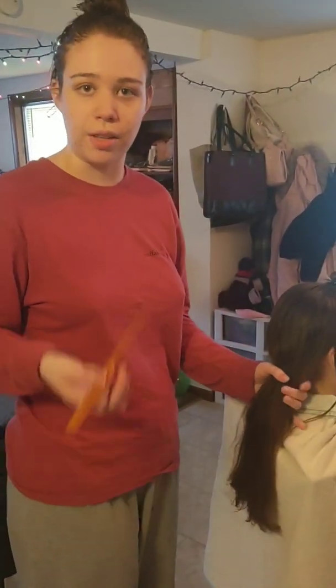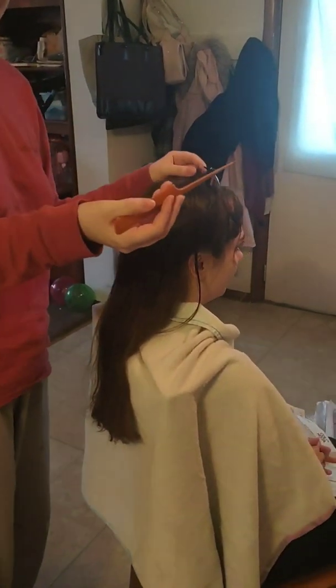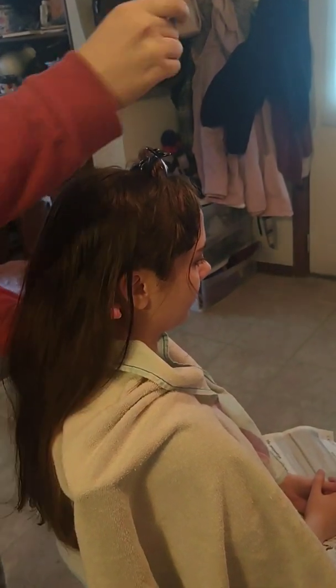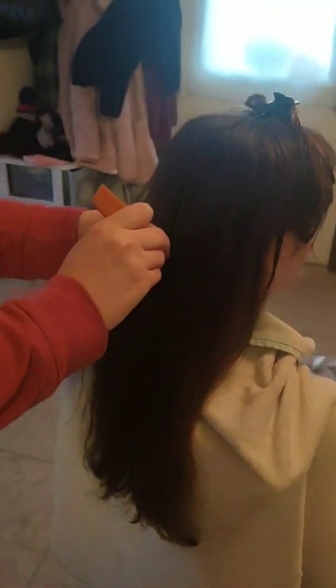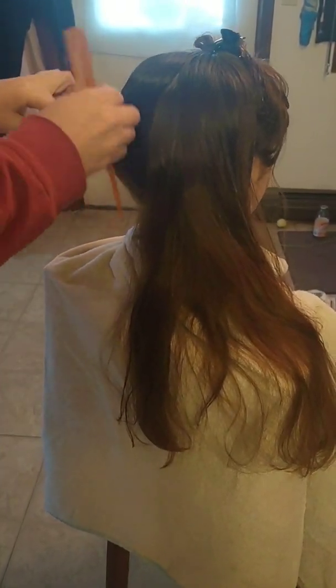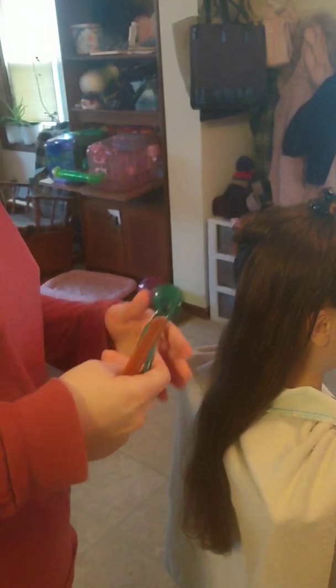Pretending that I'm not a cosmetologist and just doing this at home: I found a little clip instead of a butterfly clip, clipped up her two sides, and I'm going to part her hair into 4 sections. Something you will need is a butterfly clip or another clip you might have, because I am using foils.